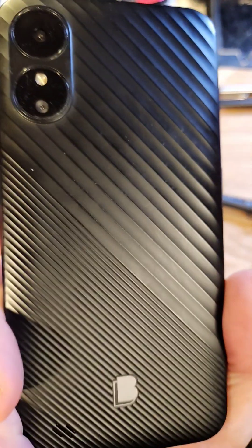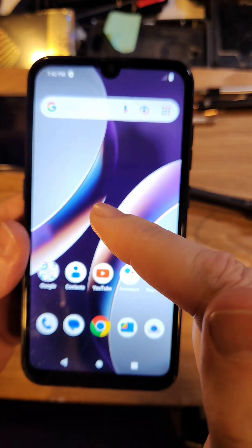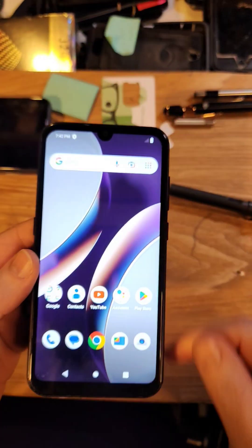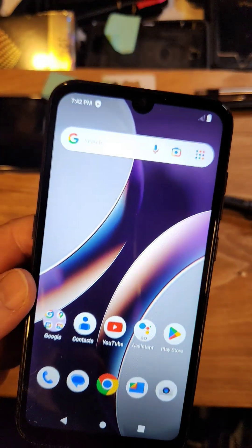You have the blue. This is the G33. Very easy to identify. And you are frustrated because it feels like your blue phone goes slowly. Let me show you how to speed it up.